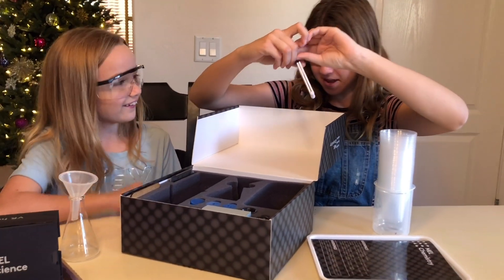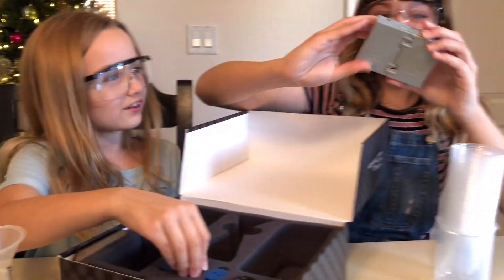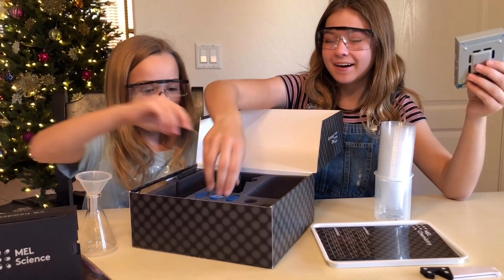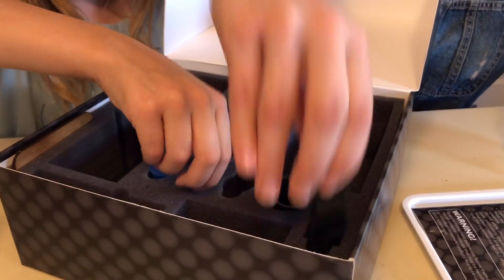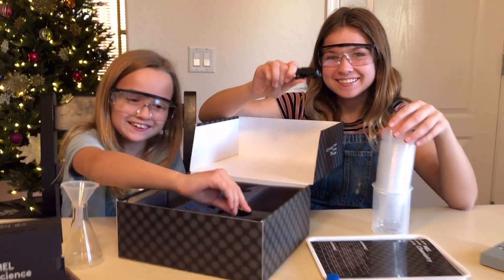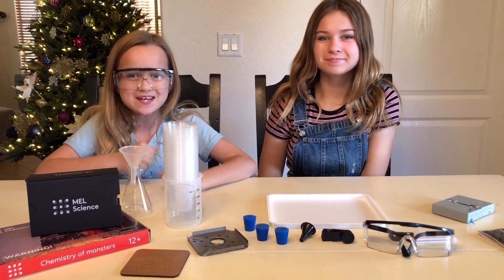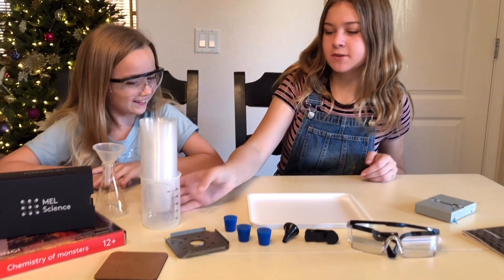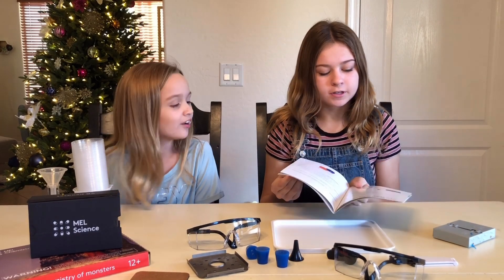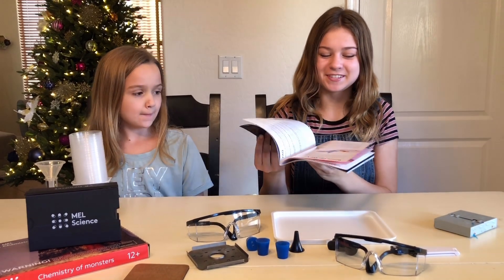There's a clamber box and these things that lock up something. We don't know what any of this stuff is, but that's the fun part because we get the instructions and then we get to see what these things are. There are so many experiments you can do with all this stuff. This is the instruction manual - it has all the guidelines and safety and teaches you how to do all these experiments. There's a lot of pictures too, because pictures are cool.